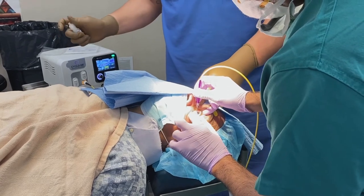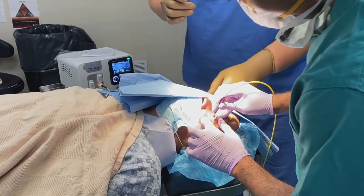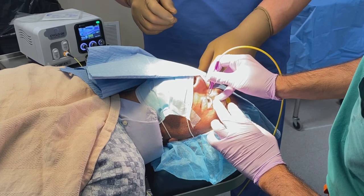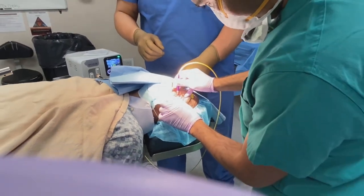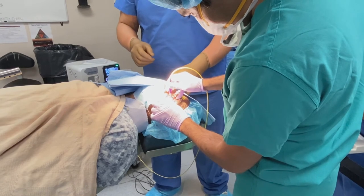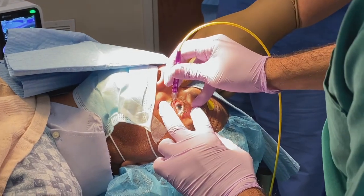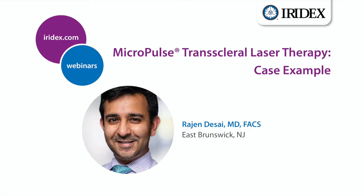A question came in: should we avoid quadrants where an expression device, iStent, or Hydrus is present? That's a good question — there's no data, but anecdotally: for expression devices, yes, avoid that area; you never want to mess with a bleb. One interesting factor about micropulse TLT is that it's not purely modulating the ciliary body's aqueous production — there's evidence it also pulls on the longitudinal fibers of the ciliary processes.